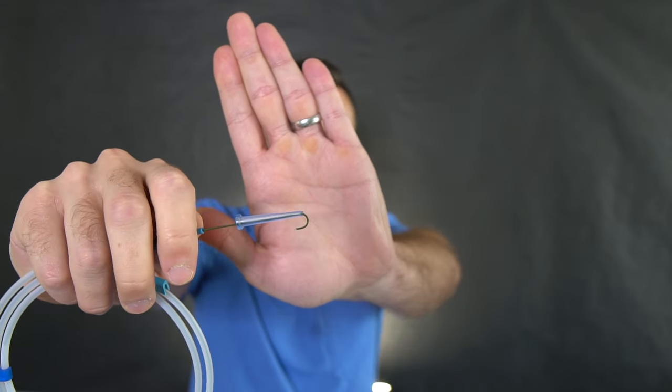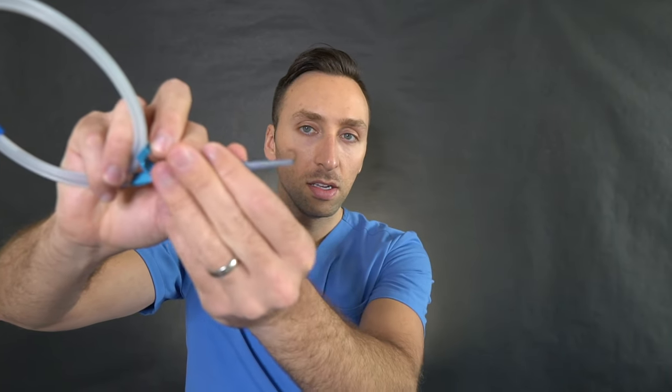You would access the internal jugular vein — I'm not going to do it on myself, but once you gain access with an 18-gauge needle, you can directly place this guidewire. It's a J-wire, and you can see this is our cheater system — you would put this through the needle and thread it down the entire length down to the IVC. So what you would have is basically the wire hanging out of the neck. There are plenty of videos that show the whole procedure being done.